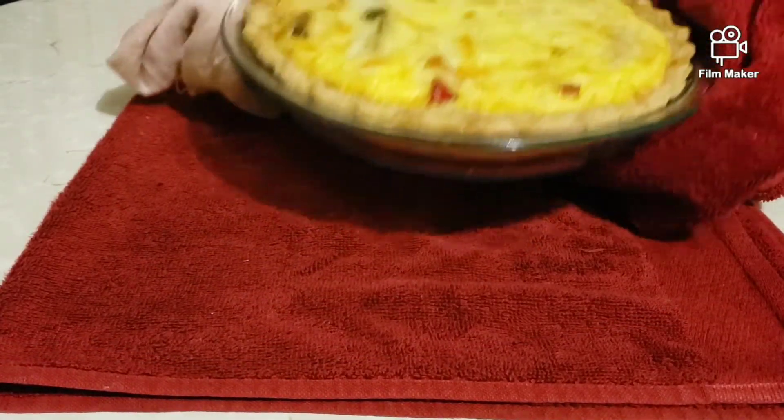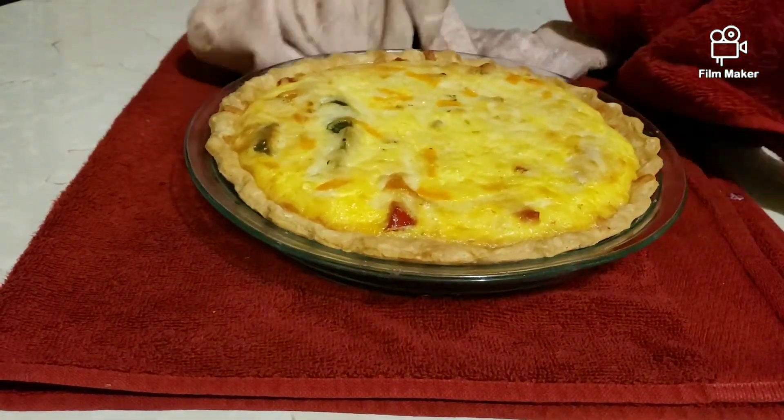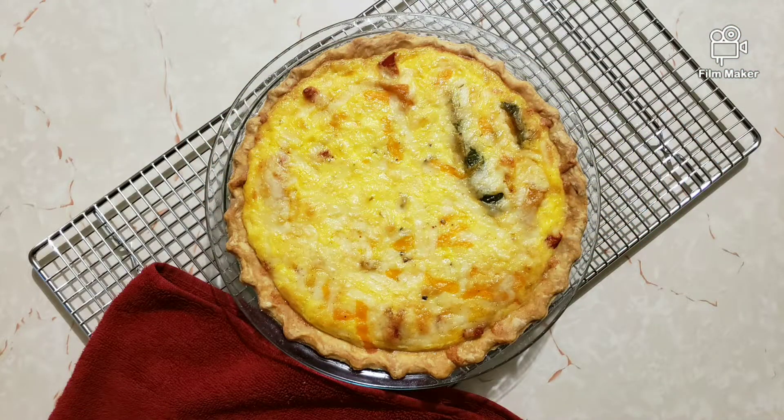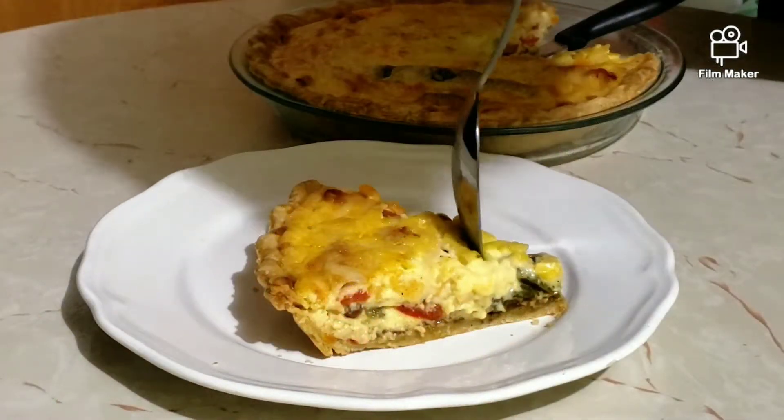Now for the final bake — it took another 35 minutes in a 350°F (175°C) oven, and of course I rotated it halfway through for a more even bake.